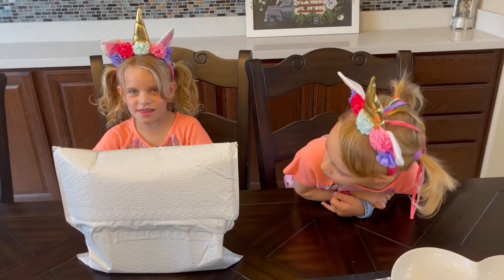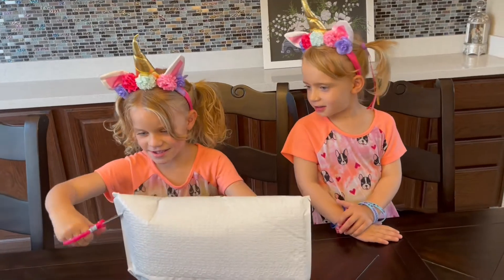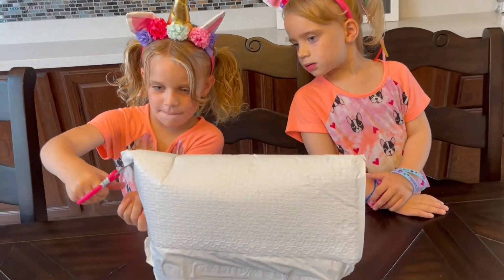We got mail, guys. Let's see what it is. Open it, Mama. Okay, let's open it.